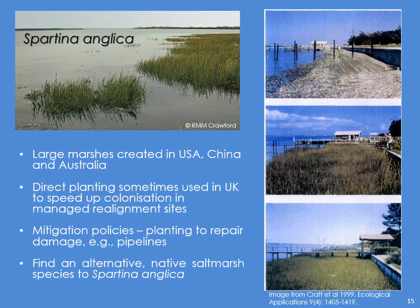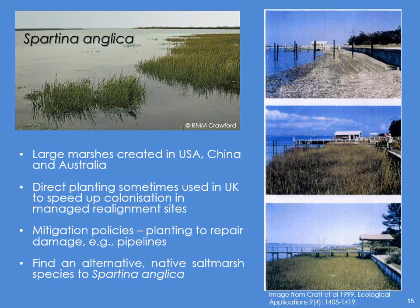So the main thing for us up on the Eden was: can we find an alternative native salt marsh species that can do the same job as Spartina anglica? And that was where the research came in. Trial plots of different species, planting times and densities. I looked at growth rates between natural and created marsh, and I looked at the sedimentation rates, just to see if it was going to be sustainable even in the short term.